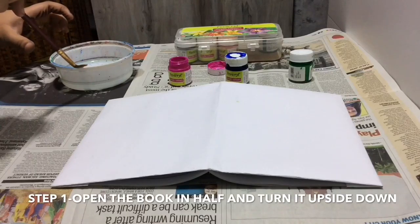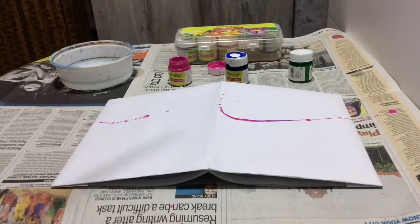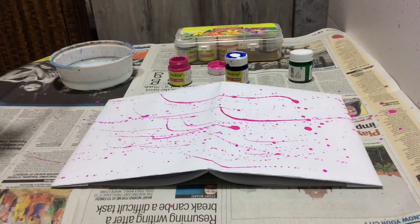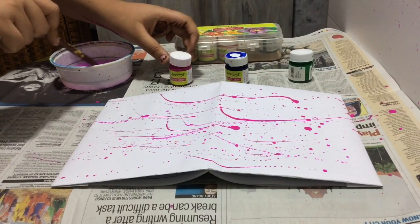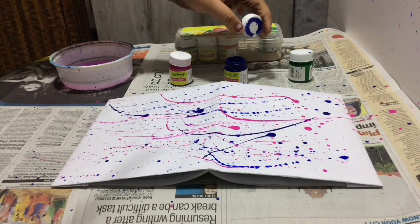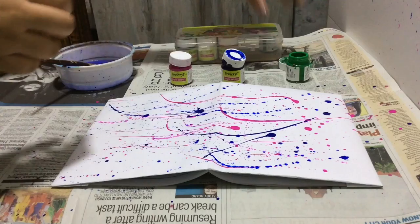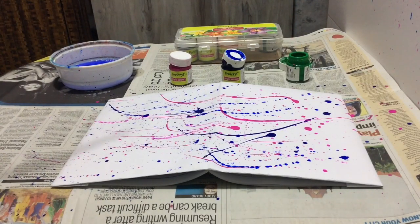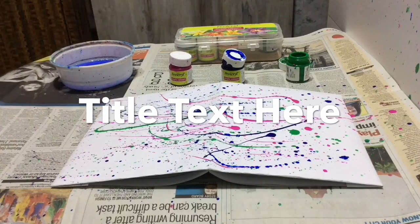I'm going to wash the paintbrush with a little water, dip it in pink, and splash! Now I'll wash the paintbrush and switch to blue, and splash again. Then I wash the brush again and switch to my third and last color, green — dip it in green and splash again. We are almost at the end of decorating this book — see how pretty it looks!